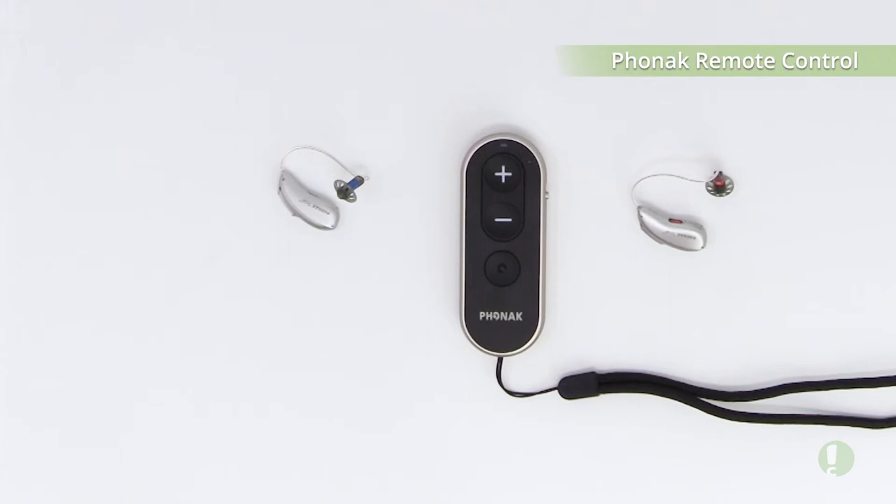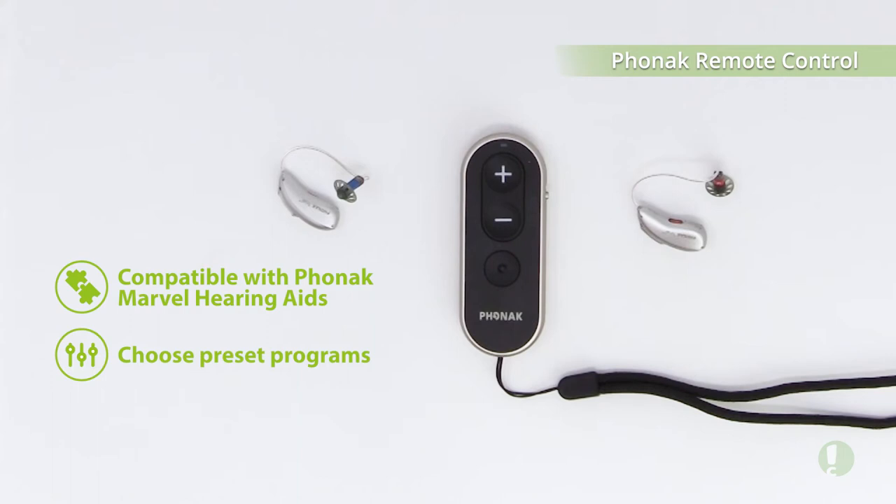This is the Phonak remote control. It works with the Marvel hearing aids and it allows you to change your hearing aid programs as well as adjust the volume of your hearing aids.